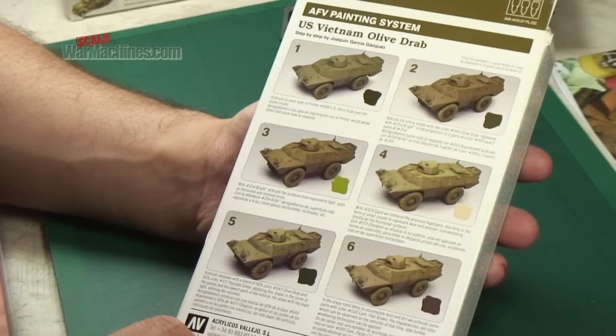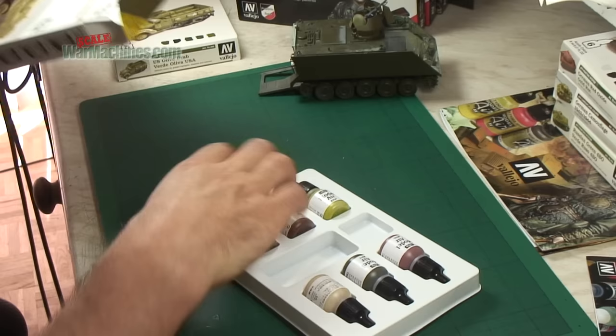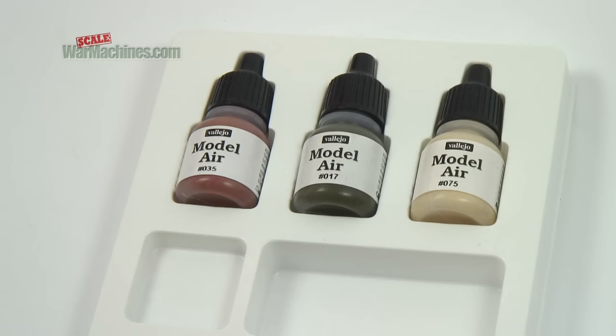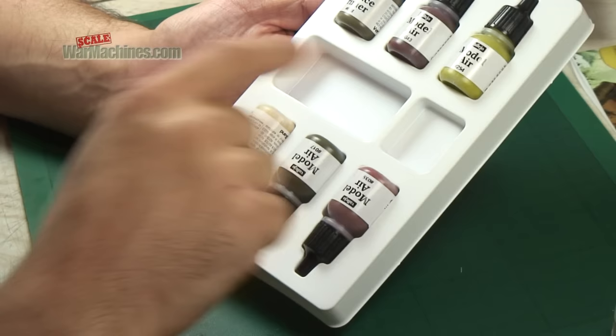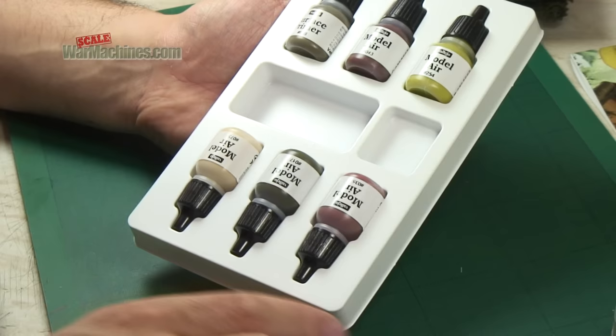There's a whole range of other paints in the painting system designed for shadows and highlights — the sort of modulation technique. Inside, you get six of the smaller bottle types found in these box sets from Vallejo, typical 8ml bottles, and they come in a plastic mixing palette type packaging.